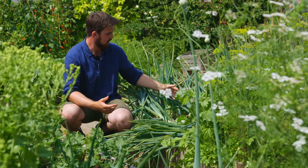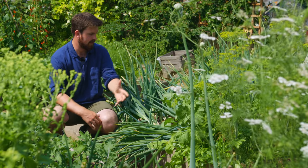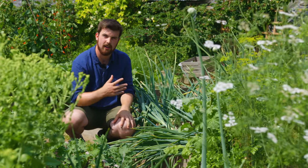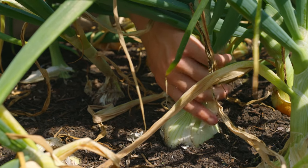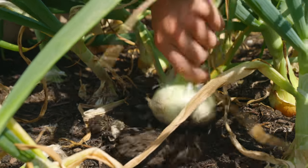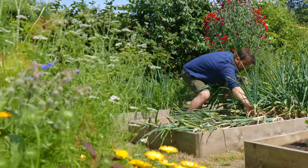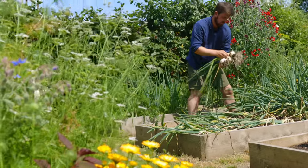These onions are bending down, which is a sign that they're getting ready to harvest. I could leave them here for another couple of weeks to start drying up, but what I'm actually going to do is pull them out today, and I'll let them dry out in the sun — or if it starts turning rainy, somewhere in the barn. I'm going to transplant a load of leeks in this space.